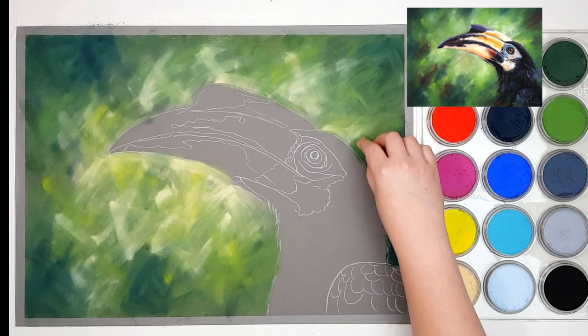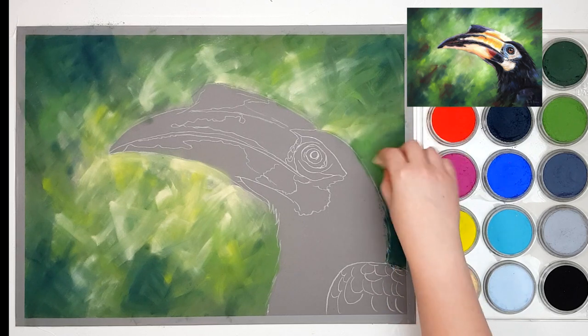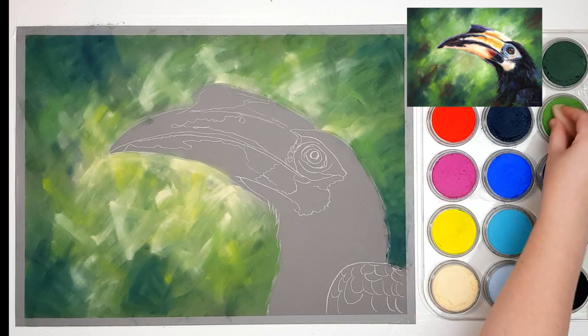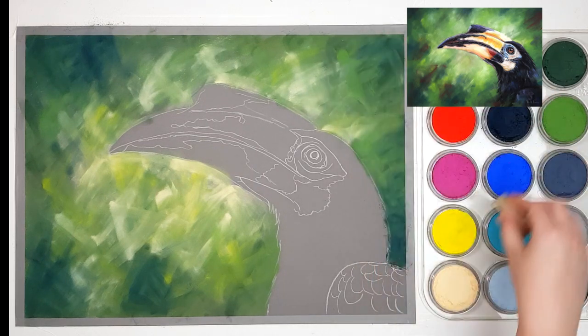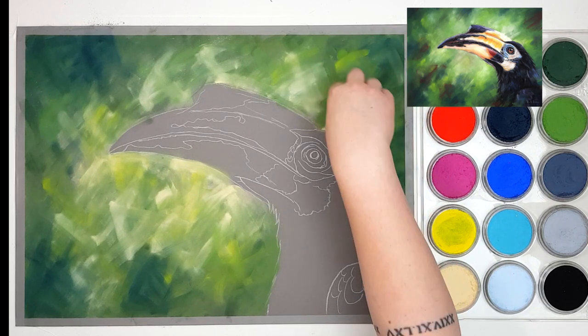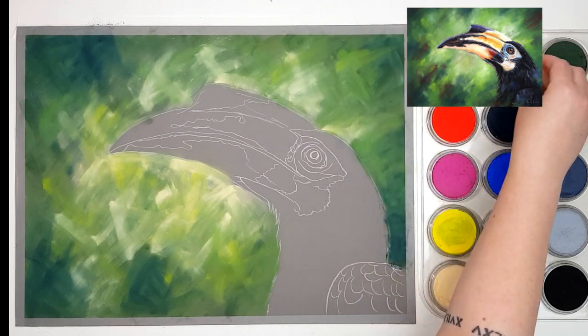I'm coming back through and adding another layer just to give a bit more variation, using the same colors — the Chromium Oxide Green and Permanent Green Extra Dark — overlapping some of the colors that I had there previously. Then I'm also adding in some of that Hansa Yellow as well just to give it a bit more vibrancy and make it look a little bit brighter.